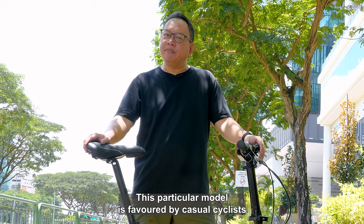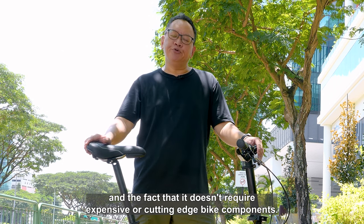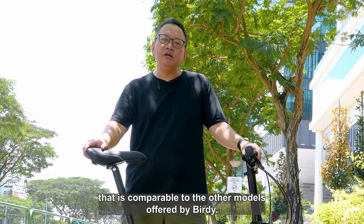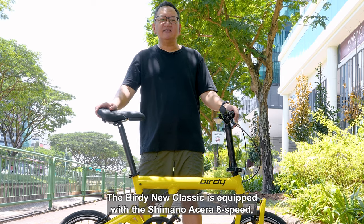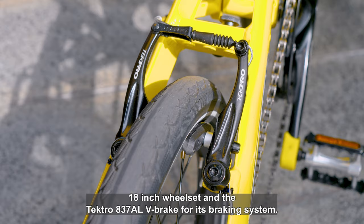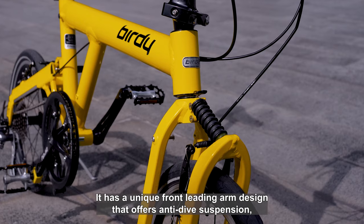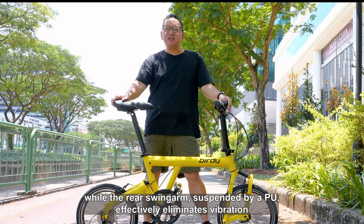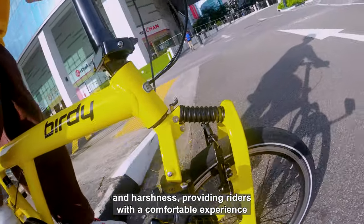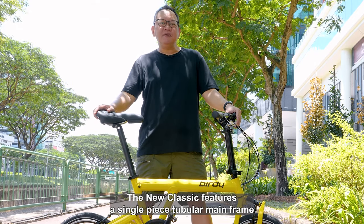This particular model is favoured by casual cyclists due to its budget-friendly cost and the fact that it doesn't require expensive or cutting-edge bike components. Despite its affordability, it provides a remarkably comfortable riding experience that is comparable to the other models offered by Birdie. The Birdie New Classic is equipped with the Shimano Acera 8-speed 18-inch wheelset and a Tektro 837AL V-brake for its braking system. It has a unique front-leading arm design that offers anti-dive suspension, while the rear swingarm suspended by PU effectively eliminates vibration and harshness, providing riders with a comfortable experience over long distances or rough terrain.